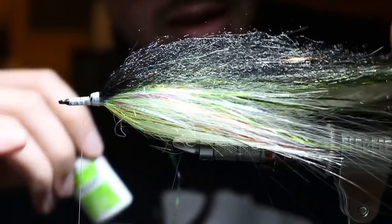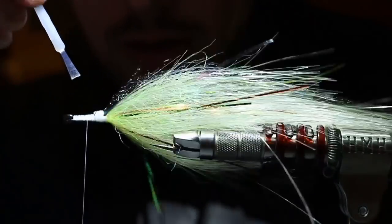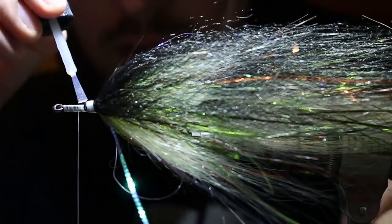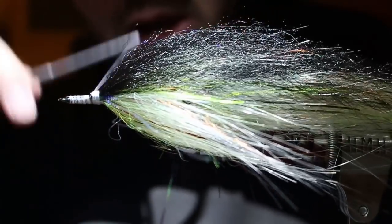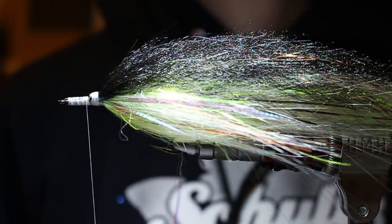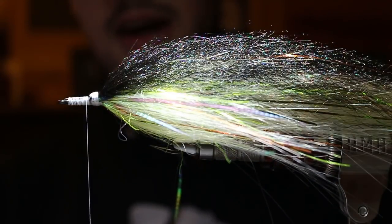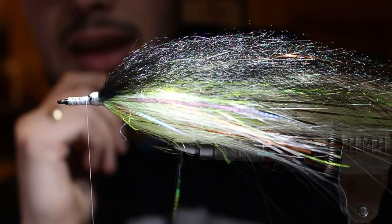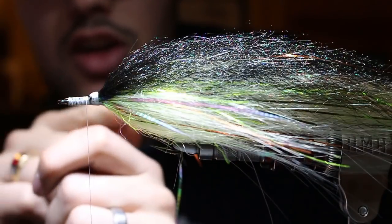I super glue that thread bump to keep everything secure - this is a big toothy critter fly for pike and musky and I want it to last. For the head, I've recently been doing a stacked strong fuzzy fiber head and I'm absolutely in love with it. You'll see in the swim video that dubbing collapses as soon as it gets behind the eye - it doesn't have the structure to support itself.